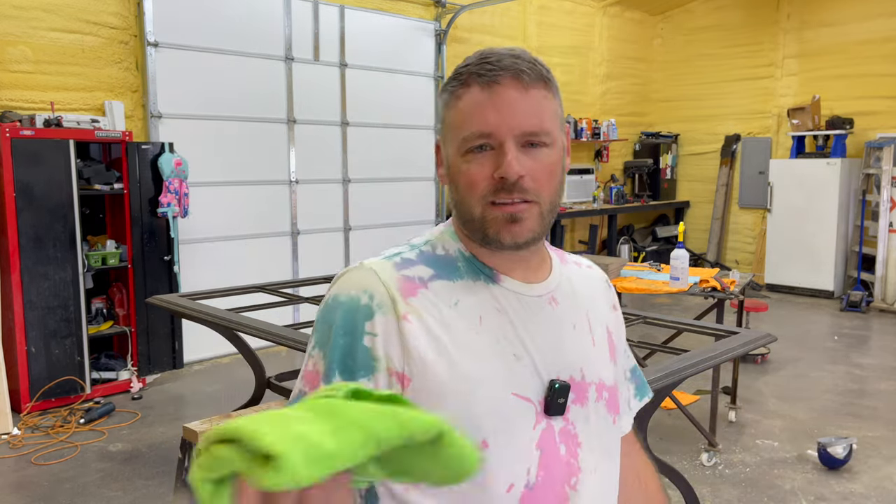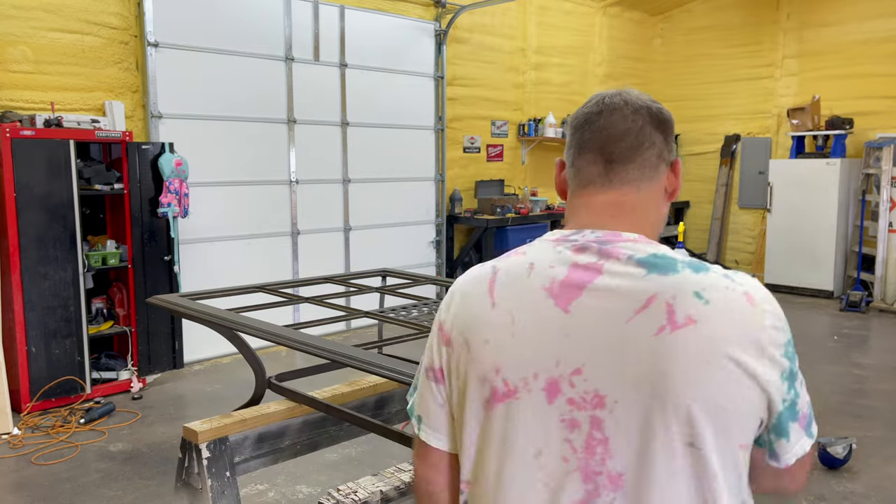You think I need to be more energetic on camera? Hey guys, welcome to the channel — no. This is what you got, okay? This is me, so I don't know what you want me to do.